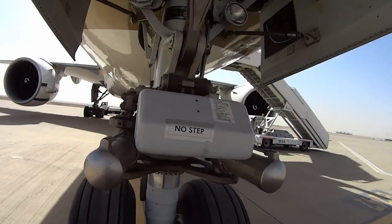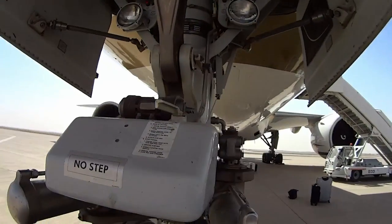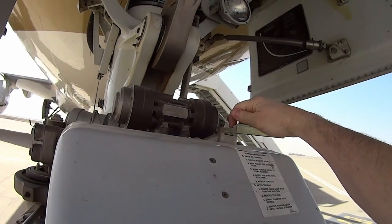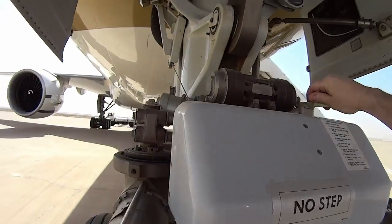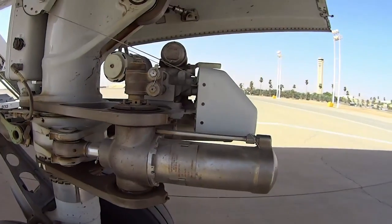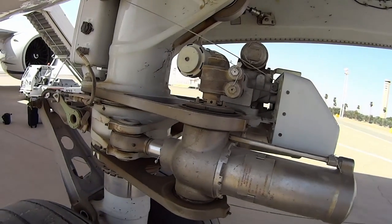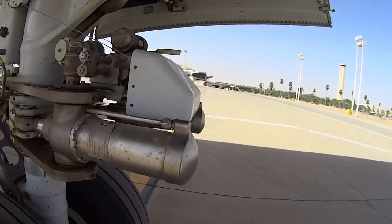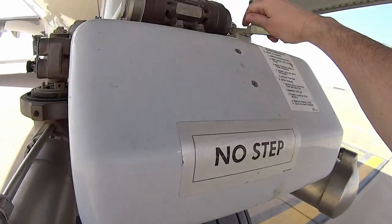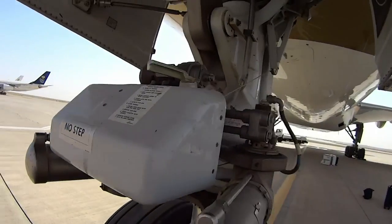Just look everything over. That's our lockout pin — when we're getting pushed back by the tug, they'll push that over and put a pin through the hole right there, locking it and releasing hydraulic pressure from the nose gear steering actuators. That way they can move the wheel without the airplane's hydraulic system fighting them. When done, they disconnect the tug from the tow bar, pull the pin out, and it pops back into normal operating position — then we have control again.